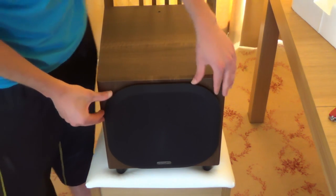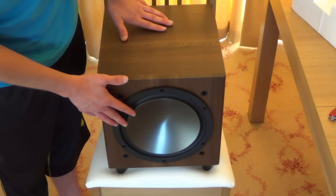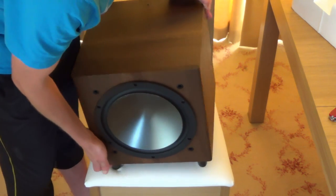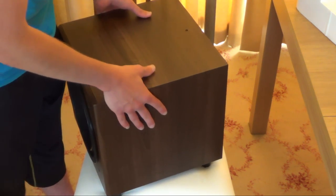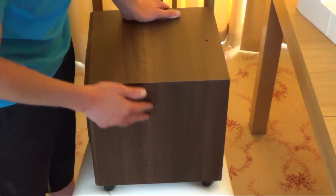So here it is. Let's take this front grill off. That's a grey finish and it does reflect the light slightly, as you can sort of see on the camera. It's an 18mm MDF cabinet with a slight texture to the grain.